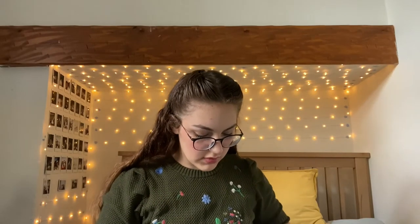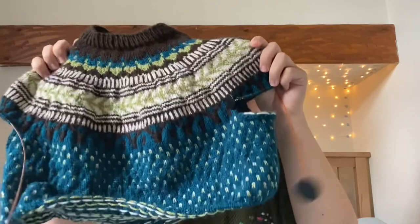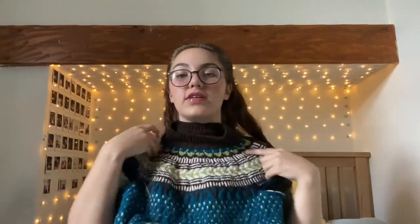So what I'm working on at the moment is the Soldotna Crop by Caitlin Hunter — Boylan Knits, I think it is. I'll leave all the links to everything in the description. This is the jumper so far. I've done the yoke and I'm working on body repeats. I've got a few more to go, but I'm pretty close to the end.